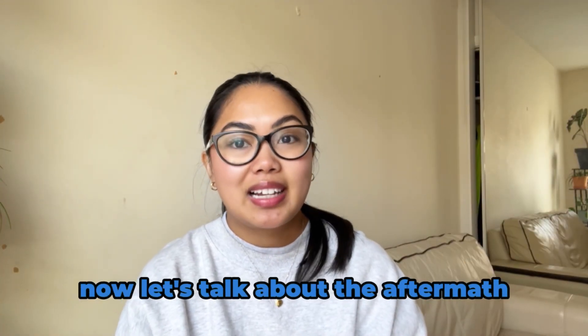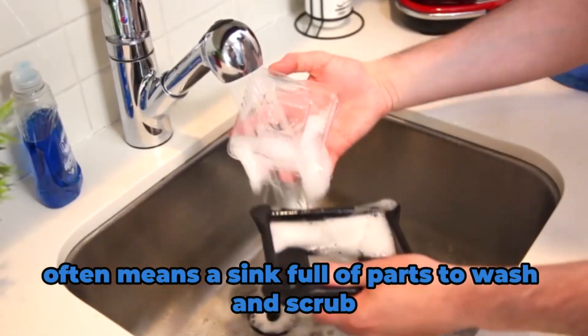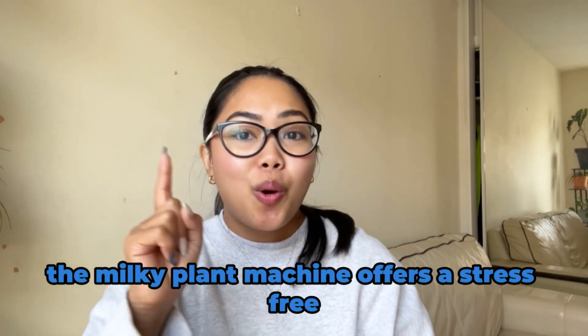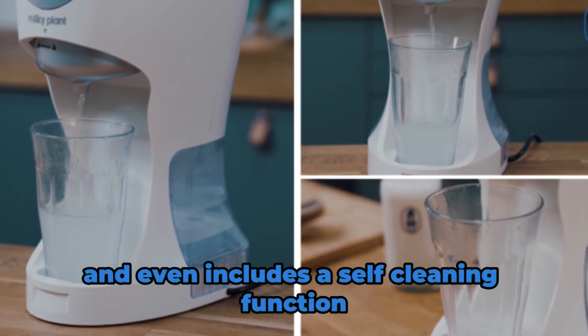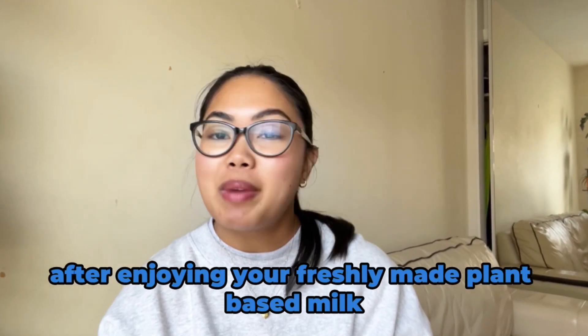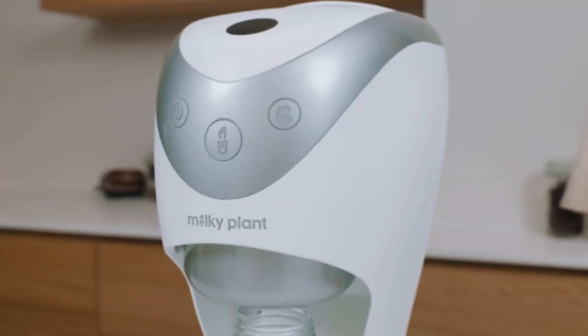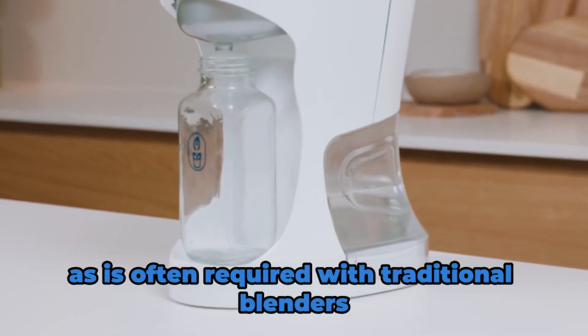Now let's talk about the aftermath — cleaning up. Using a blender often means a sink full of parts to wash and scrub. But the Milky Plant Machine offers a stress-free, one-step solution. It automates the entire process and even includes a self-cleaning function. After enjoying your freshly made plant-based milk, cleaning up is as simple as pressing a button. No need to disassemble and clean multiple pieces as is often required with traditional blenders.